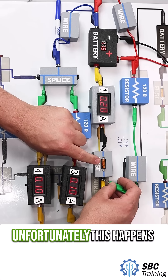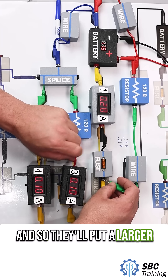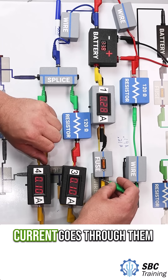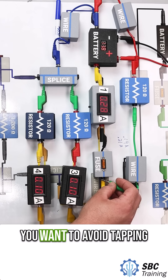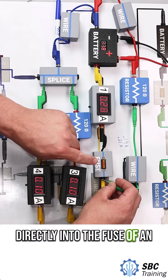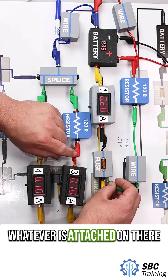Unfortunately this happens very often — people think they just need to get a bigger fuse, and so they'll put a larger fuse in. The whole purpose behind the fuse is it's protecting the wires themselves. If too much current goes through them, we could have a thermal event, and the wires could melt and start a fire. So you want to avoid tapping directly into the fuse of an existing circuit. They're designed with minimal clearance to just run whatever is attached on there.